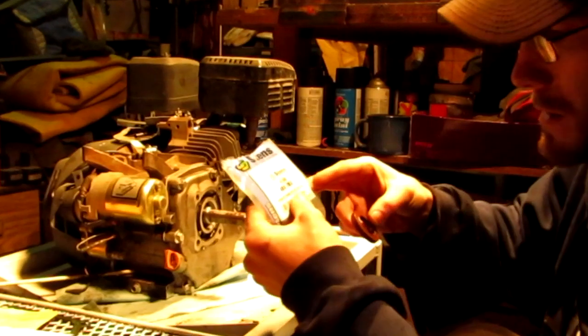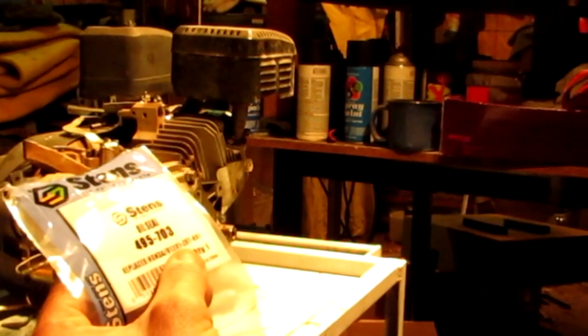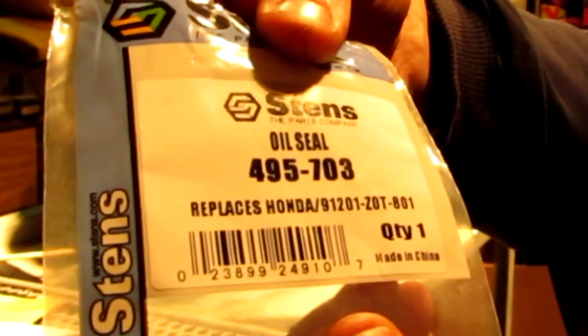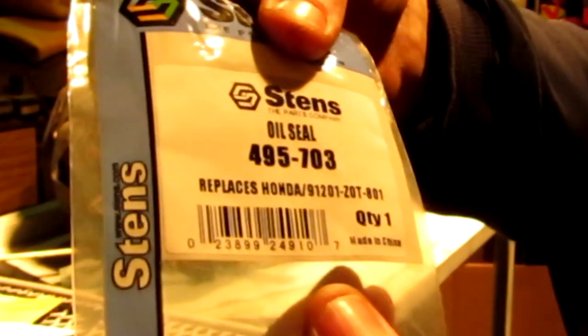Here's the part number — it replaces the Honda 91201, hopefully you guys can see that, dash Z zero T dash eight oh one.